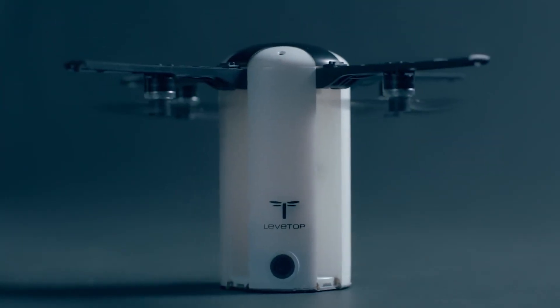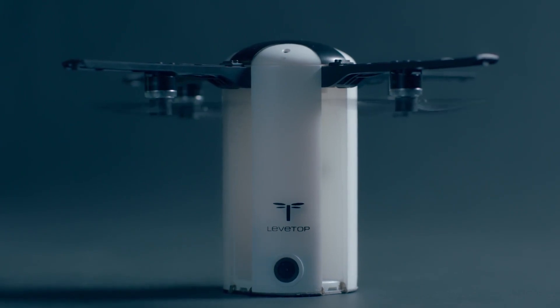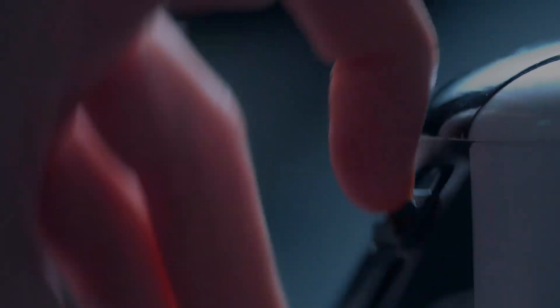We're committed to making LevTop the portable, affordable and fun drone you finally deserve. Thanks for watching.